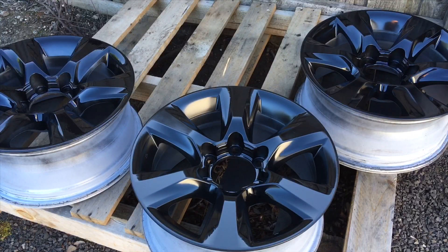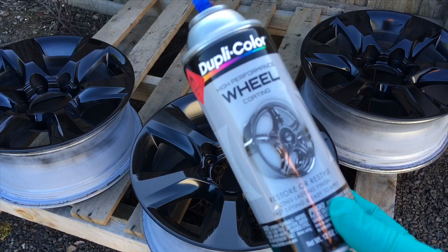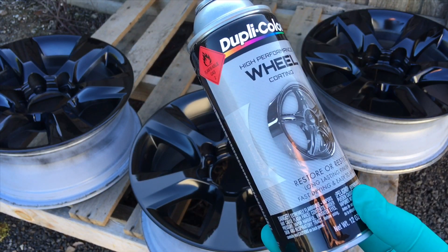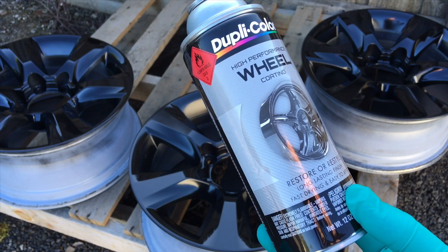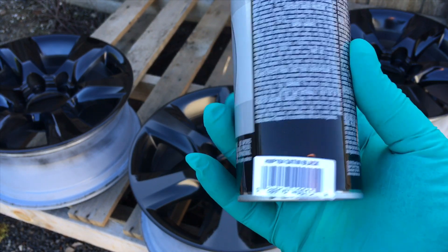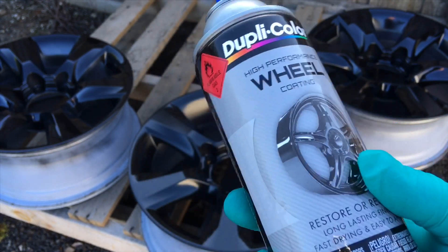Hey guys, how good is that! I'll be honest, this is the first time I've painted a set of wheels and I am ultra impressed with it so far. I'm going to show you the product again. I'm not saying it's the best product. I used it on the center caps. I've had wheels powder coated before — satin black also, which is what this colour is.